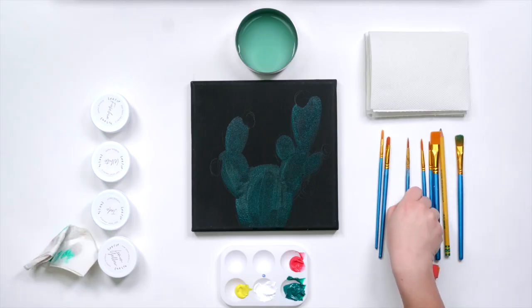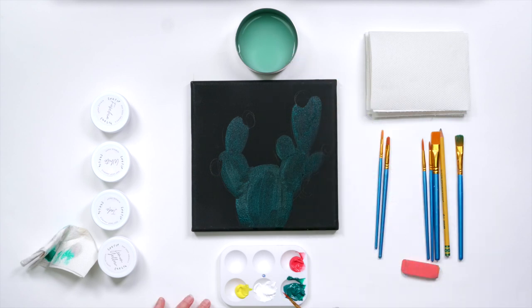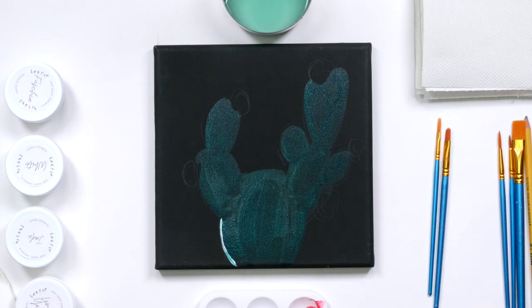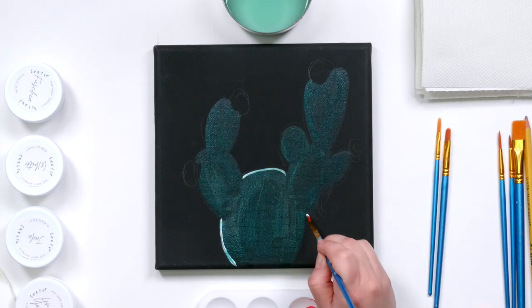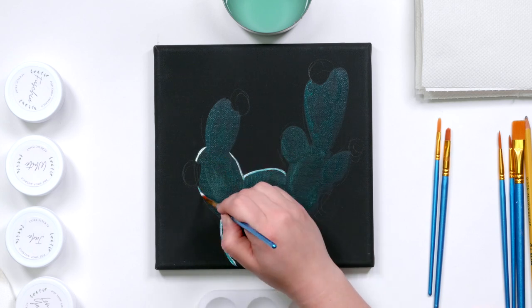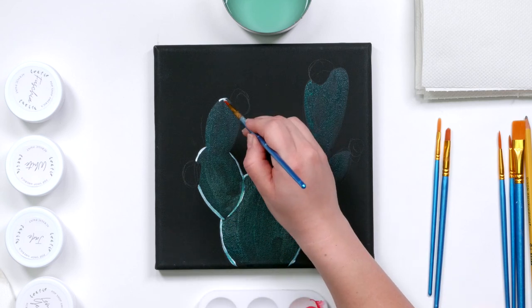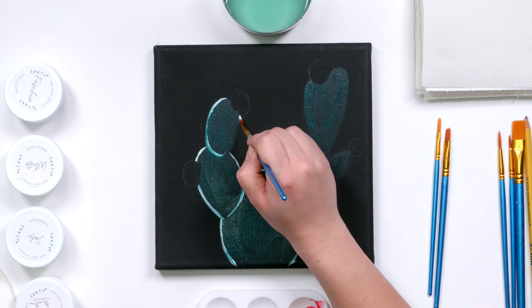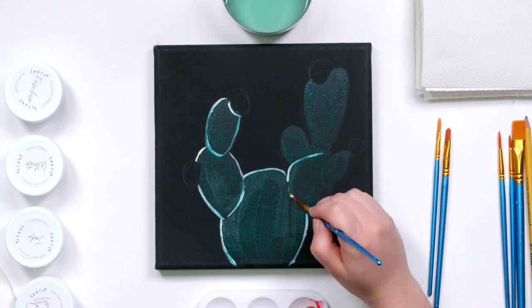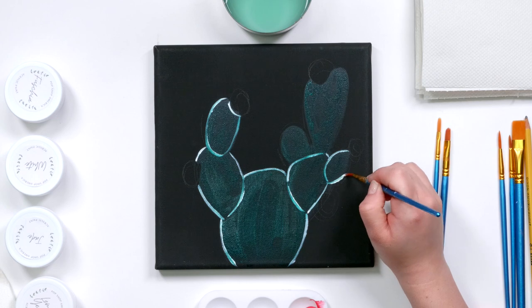Next I'm going in with a more fine detail brush and again I'm going to wet it with water. I'm actually going to outline my picture in white, and this is going to help serve as a guide for whenever the pencil gets covered up, and it's also going to help create a glowy sort of effect on my canvas especially when I get into the layering part afterwards.